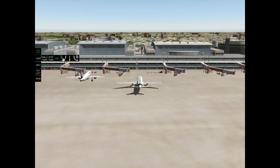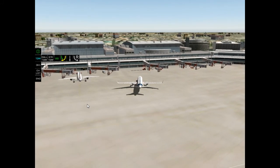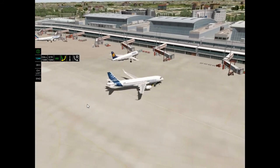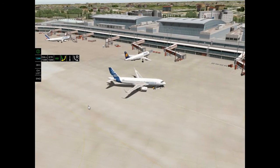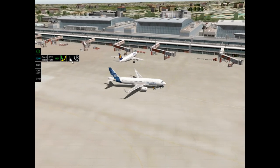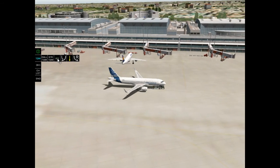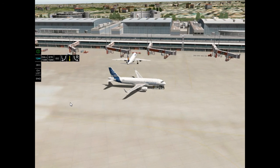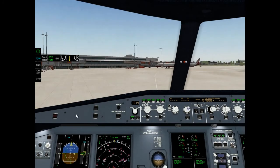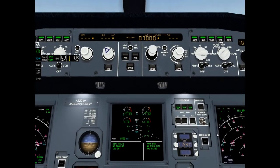Click left, click left, click left, click left, click right during pushback steering. Say goodbye to tow. Park brake is on. Set nose wheel steering on.